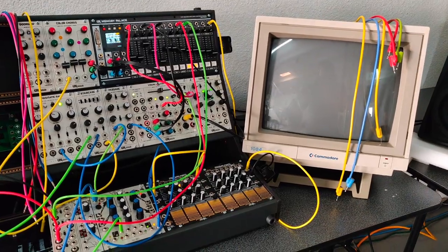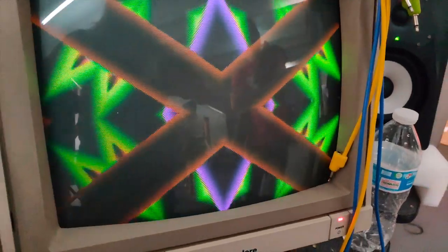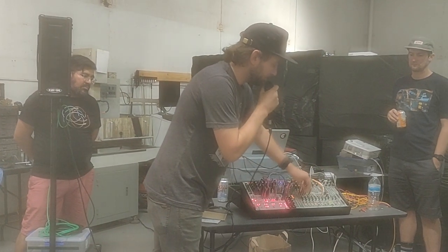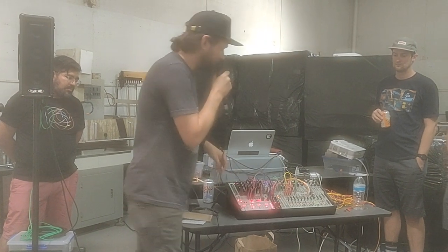There were some cool synthesizers there, especially for visual stuff, a nice VCV Rack demo, and Alex of WMD demoed their new modules.